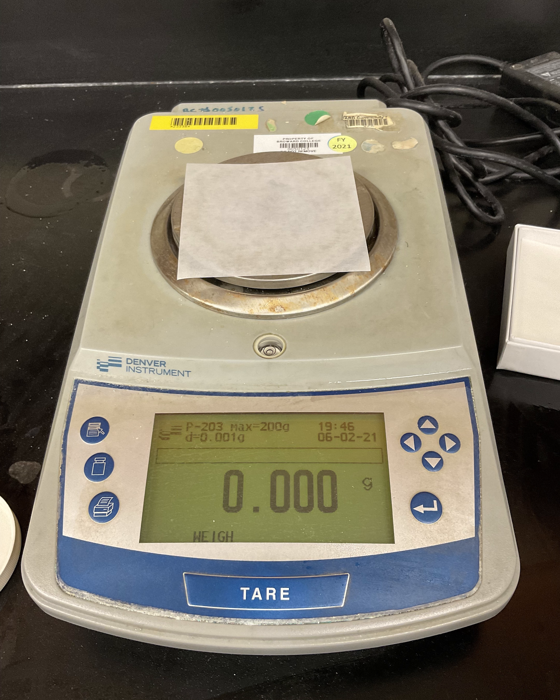To measure the mass, you want to protect the scale by placing the weighing paper first. If you don't want to count the mass of the weighing paper, you need to tare it. The scale has a tare button, which you use to zero out the weighing paper.